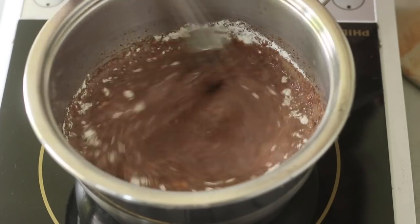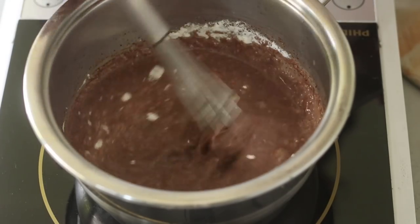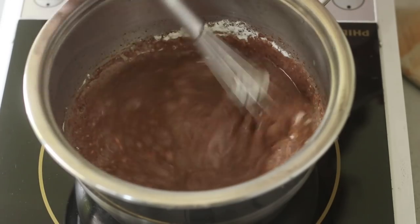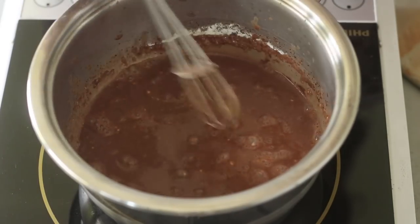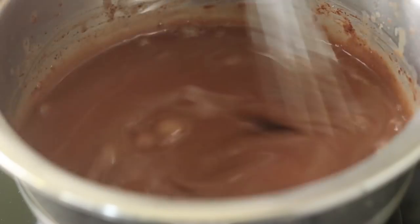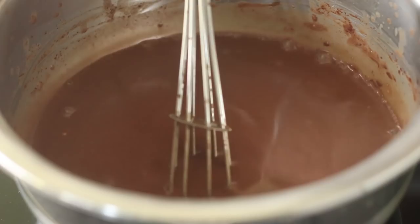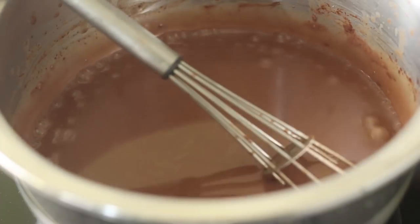Now after the chocolate has dissolved into the milk on low heat, I'm going to turn the heat off and add my all-purpose flour. It's very important to turn the heat off when you're adding the all-purpose flour into this chocolate milk and melted dark chocolate mix. Because it ensures that your mix is not cooking further and the lumps are easily dissolved. You get ample time to rigorously whisk this so as to get rid of any lumpy bits in the pudding mix.